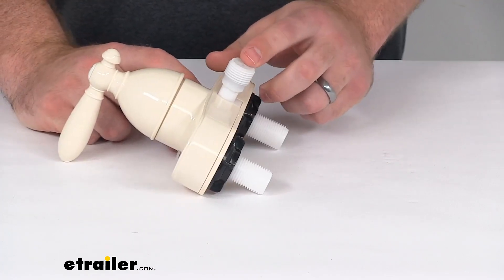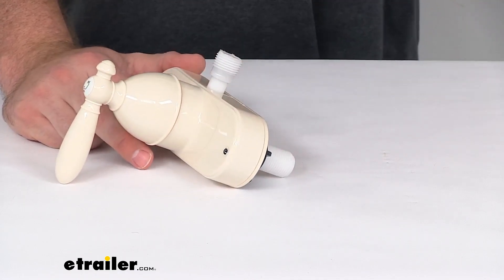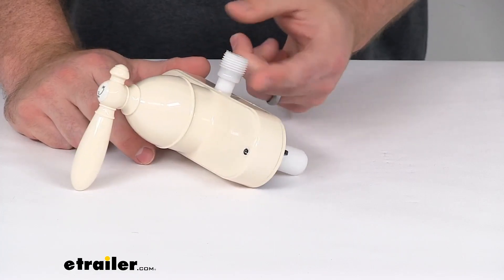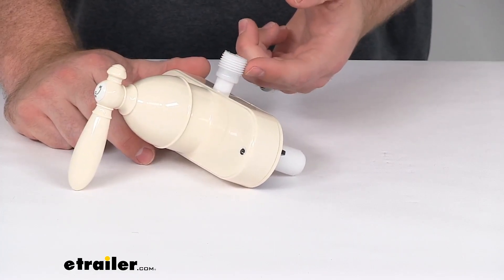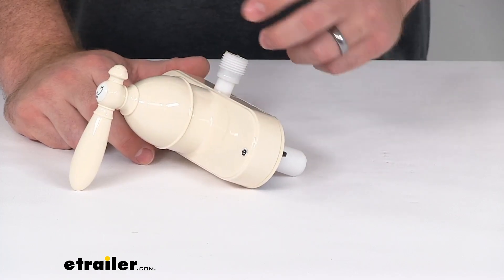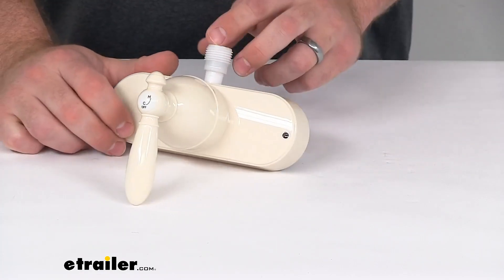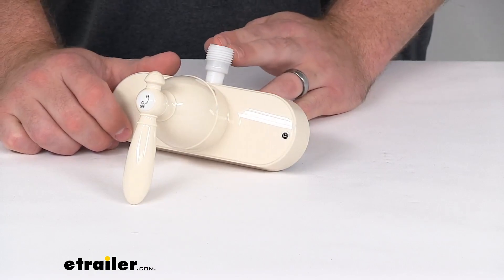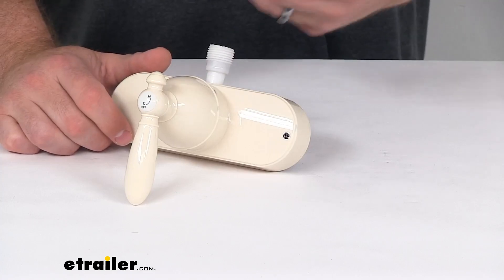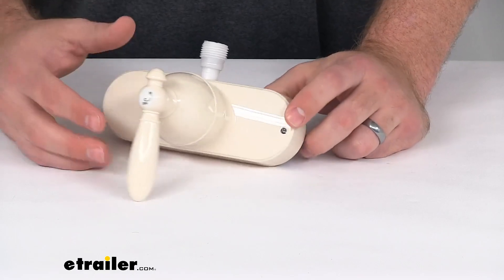Our vacuum breaker is going to allow you to attach a handheld shower set. The shower set is not included, but you might already have one. It should just work with the standard half-inch male MPSM connection here — that's pretty standard for most of them, so if you already have one it should work. If not, they are sold separately. That's going to help prevent any backflow contamination of your clean water supply, ensuring that water is only going out to your shower set and not coming back in where it could potentially contaminate your water supply.